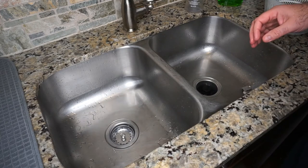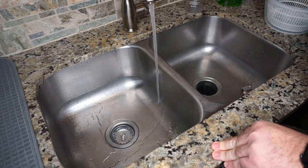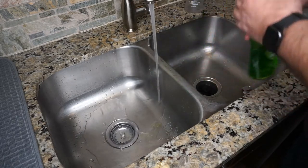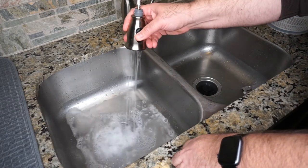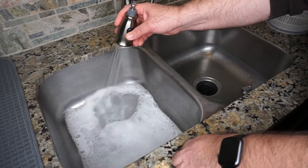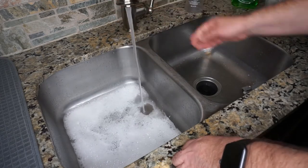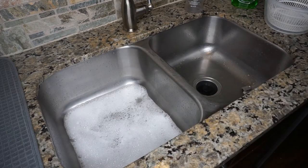Now we want to run a nice bath for the miniatures. Get some water going — lukewarm, you don't need it to be overly hot. Add some detergent and get it sudsing up a little bit so we know we've got some cleaning power. Really all there is to this process is to put your miniatures into the water and scrub them with a toothbrush.